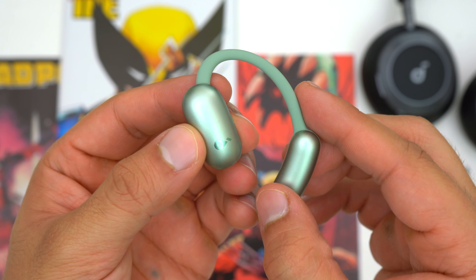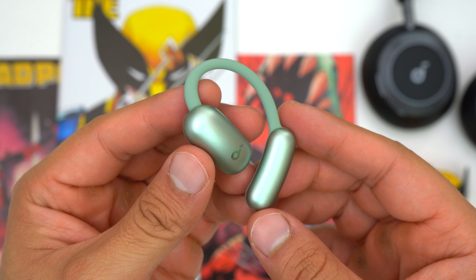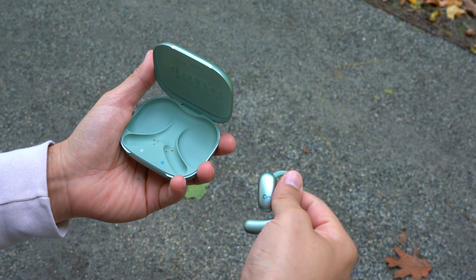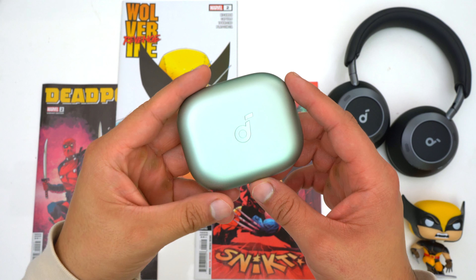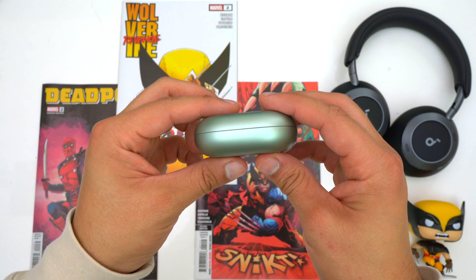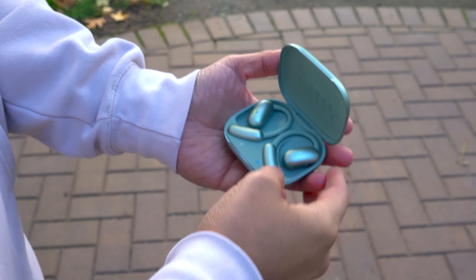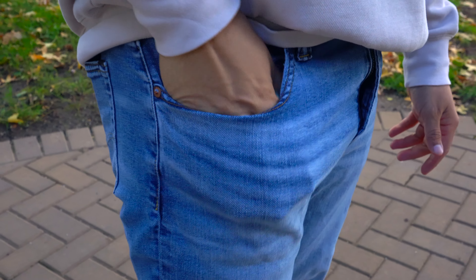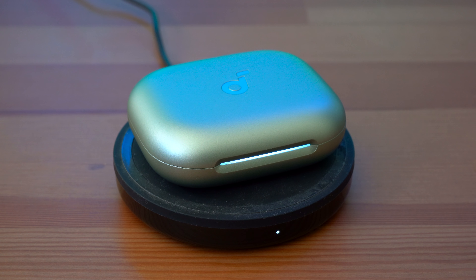Thanks to their new design, you can easily wear these earbuds with eyeglasses and they're more adjustable so they should fit more people better. The case has a fairly large footprint to accommodate the earbuds, but it is fairly thin. The lid opens and closes easily and the magnets inside do a great job of grabbing onto the earbuds. This case charges via USB-C, as it should, and it also now has wireless charging.